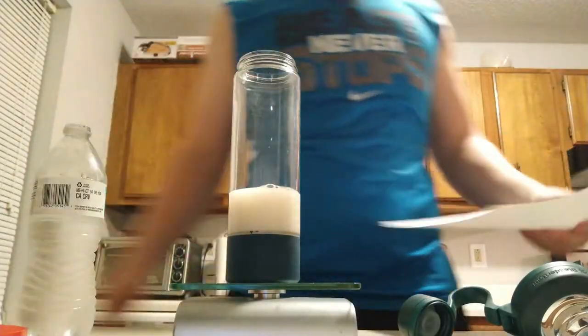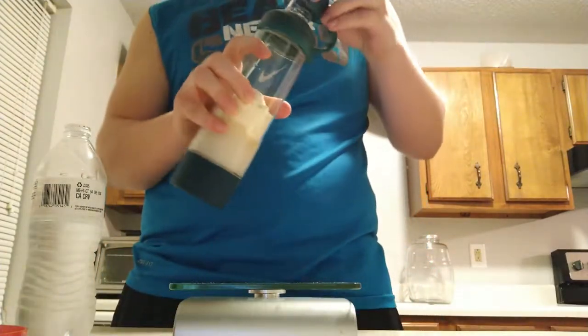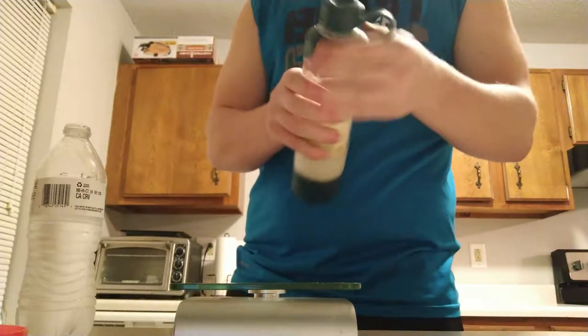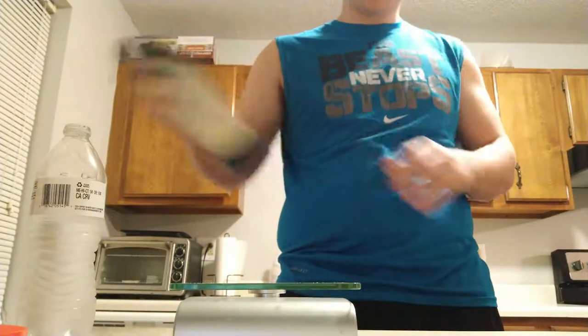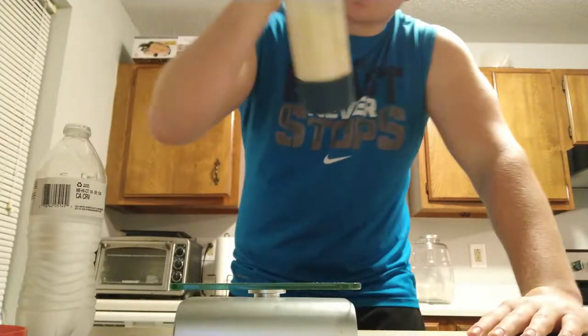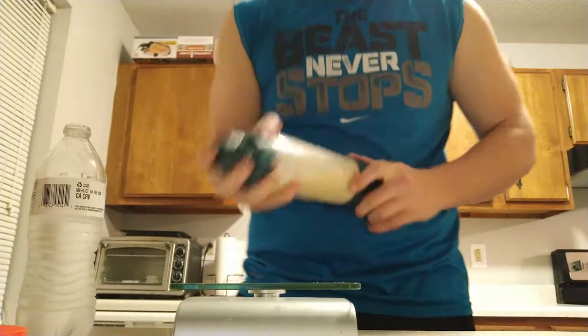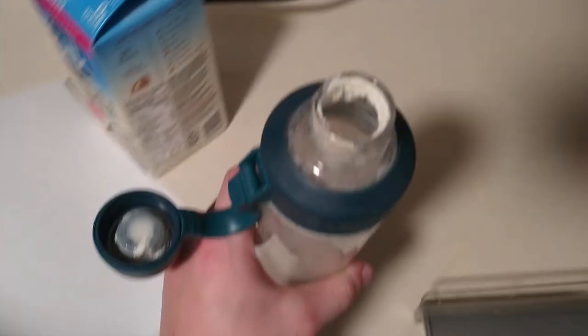I'm just going to use a piece of paper. Now let's tighten this back up. Apparently that ball in the middle is supposed to get everything off the sides of the walls — so far it's doing pretty good, nothing's sticking to the sides. When I finished shaking the shaker, it tended to build up at the top right here, which is also a waste — not too much protein, but a little bit.